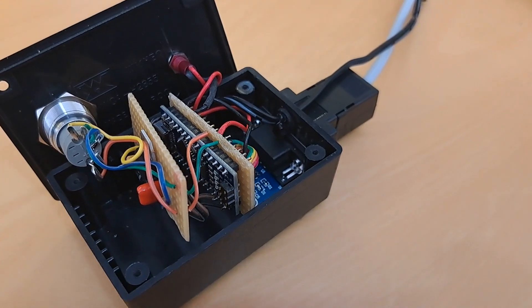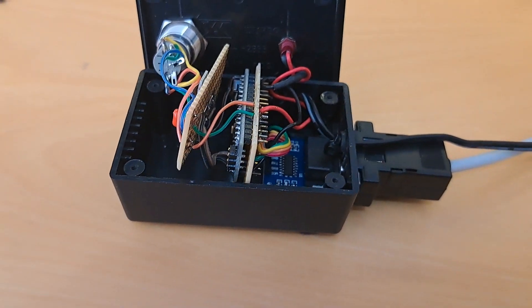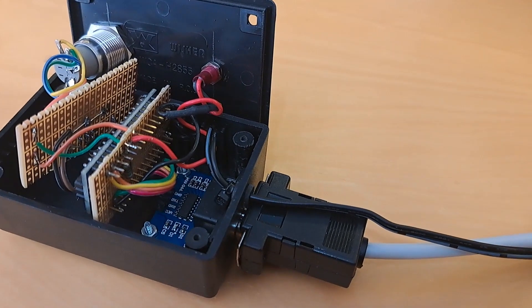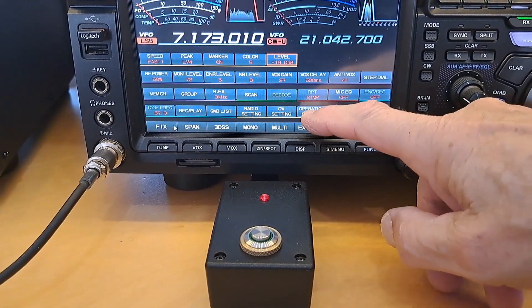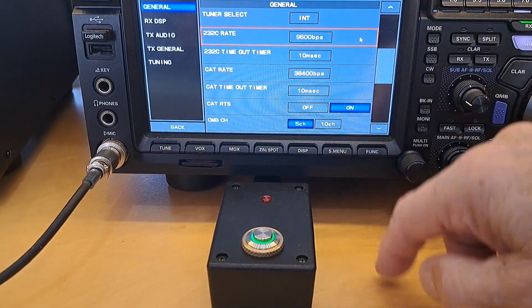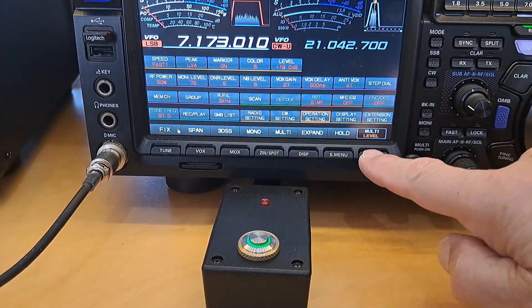Here you see an impression of how things can be built together. Connect the tune button to the transceiver and go into the operation menu, select 9600 bits per second, and note that the red LED goes off and the green LED turns on.